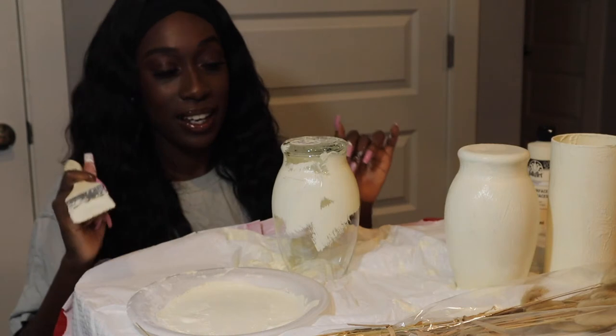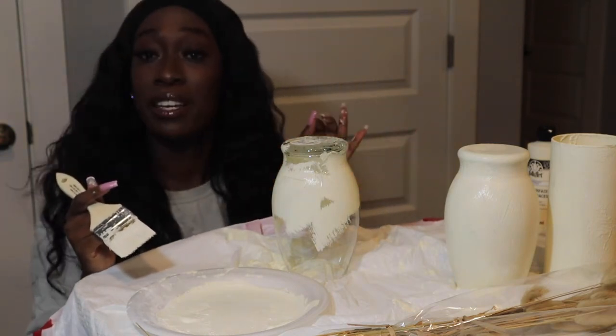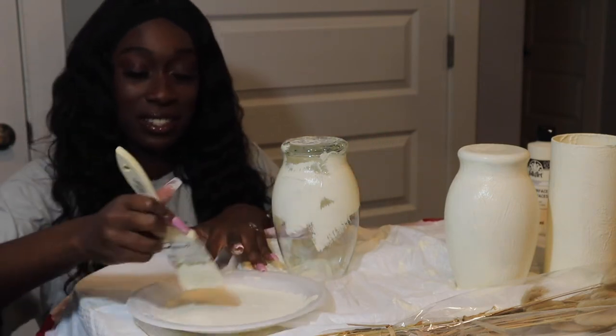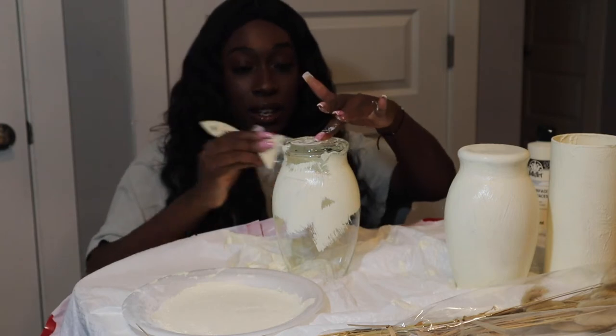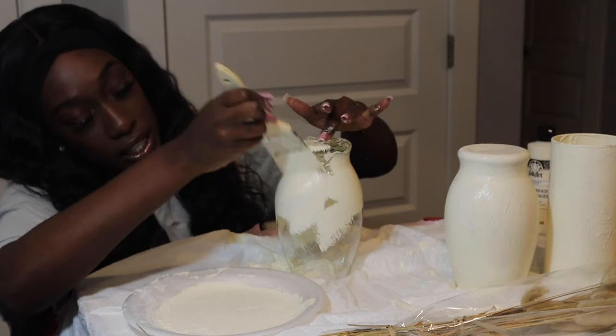Okay y'all, I'm back and I'm already started on the third one because I forgot I was simultaneously supposed to be making a reel slash TikTok. Whoops. So I had to get some footage for that, but we are back. We are finishing up our third vase.